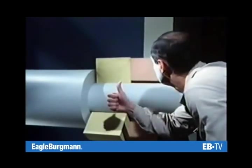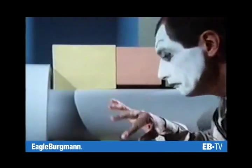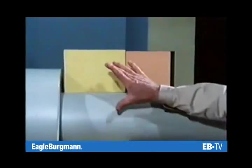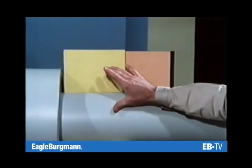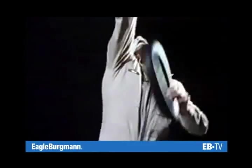Here the seal is perfect, but here and here we still have a leakage path. Instead of one sealing gap, there are now three — no wonder there's a drip. Because seal and seal face rotate at the same speed, they don't move in relation to each other. Between the housing and the stationary seal face there is also no movement. And if nothing moves, sealing is no problem.